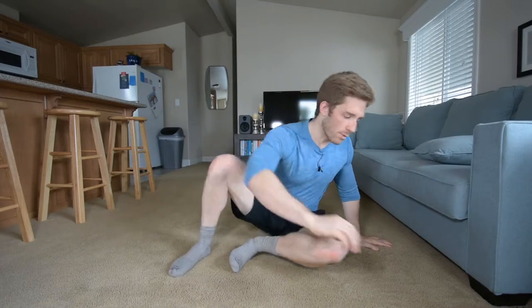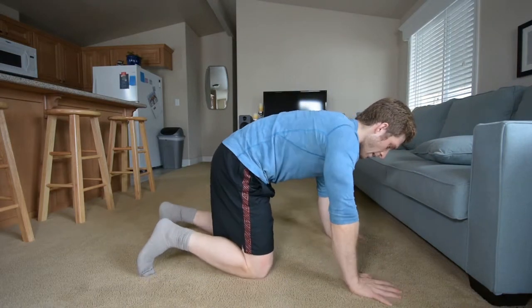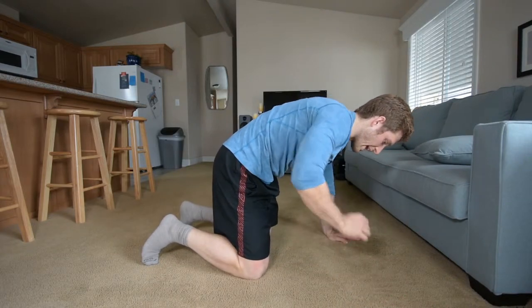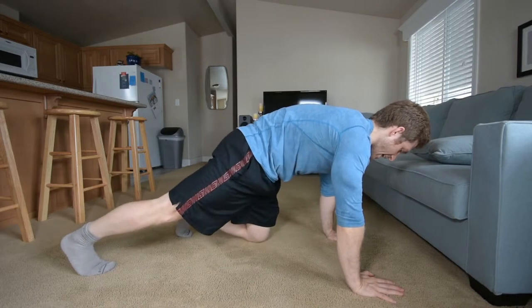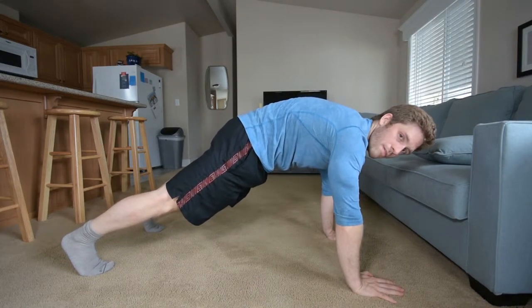The next planking variation for our handstand preparation is just a normal plank. We've been working on the short plank and keeping the hip tuck. Now we're going to increase the intensity — we did it last time by picking one hand up, but now we can increase the intensity on the abs as well by picking our knees up off the ground.